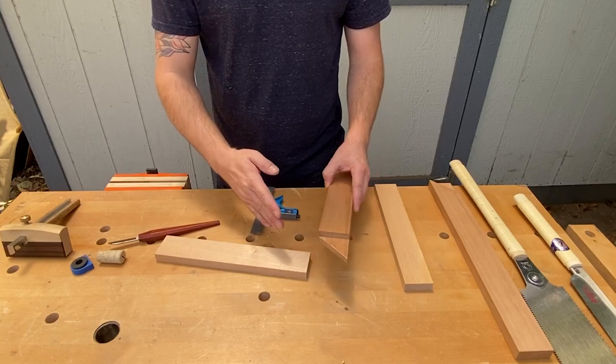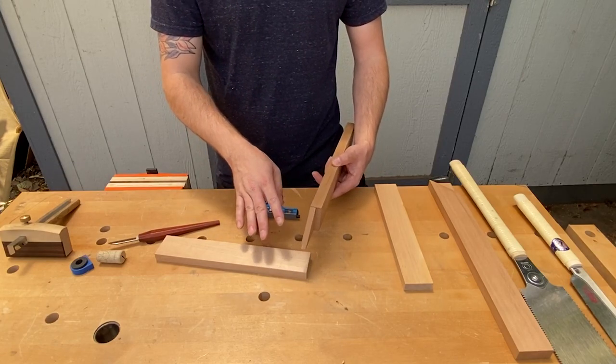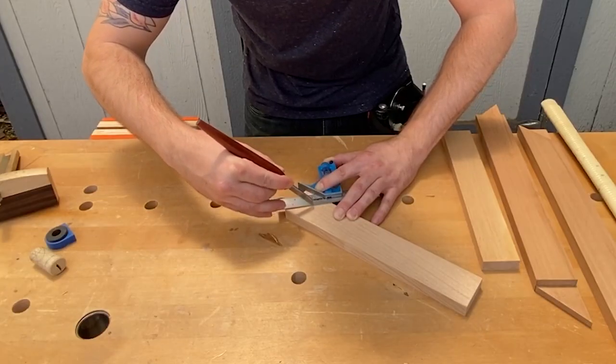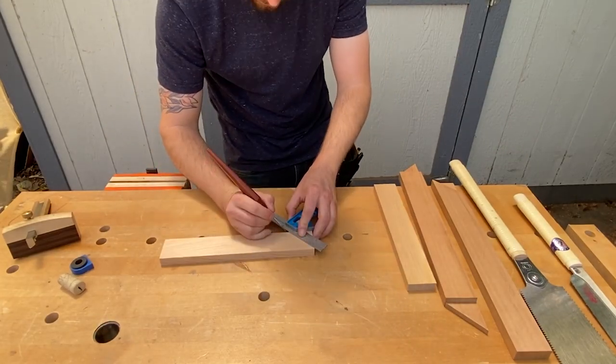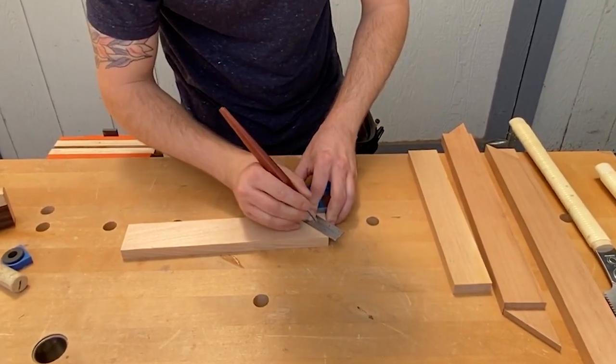Next I'll make a line that goes at 45 degrees, because I need to cut off this end at 45 degrees. I'll use my combination square for that as well. I also want to mark this on the other side, because when I'm sawing I need to be able to see that.